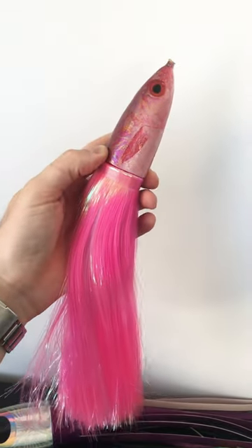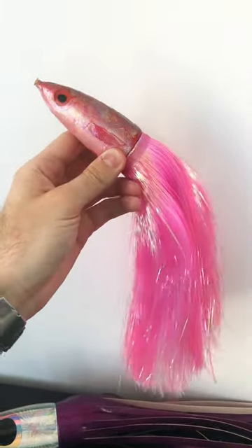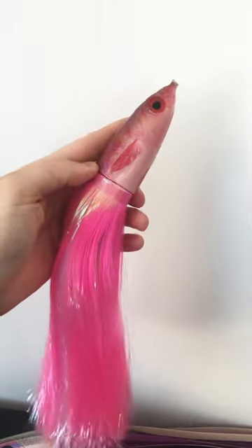The flashaboo is great — the movement and the flash from this thing is absolutely insane. However, if you're fishing in an area with a lot of seaweed on the surface, this stuff will snag like crazy, so you've got to watch your lures when you're running this stuff.